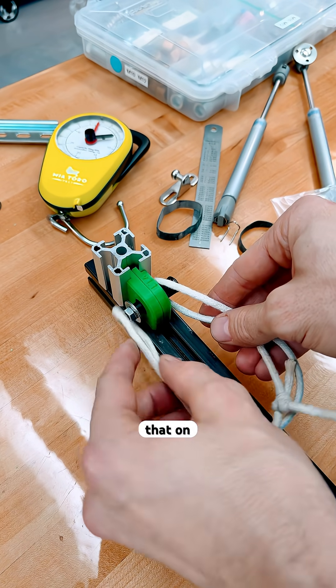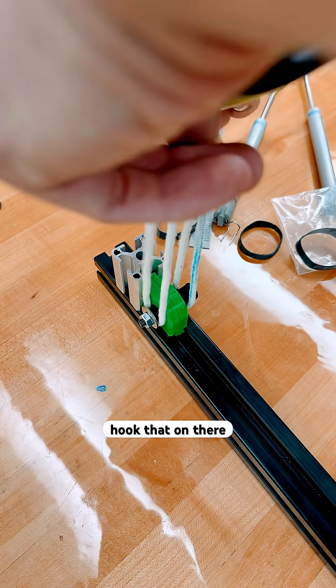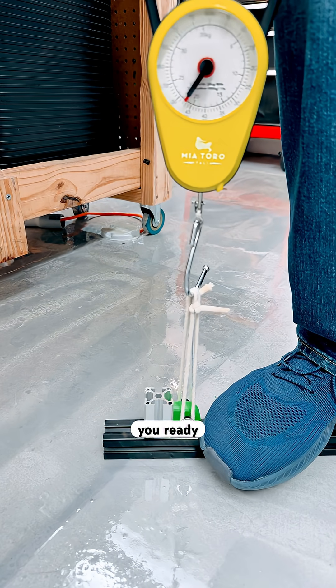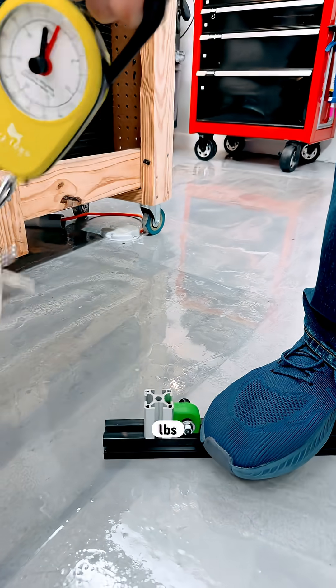So we're going to hook that on like this and hook that on there. Are you ready? We got it — 80 pounds.